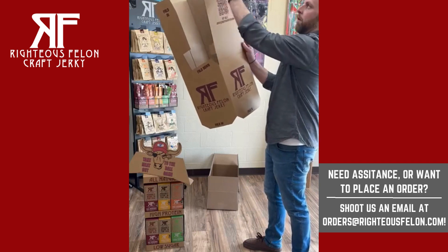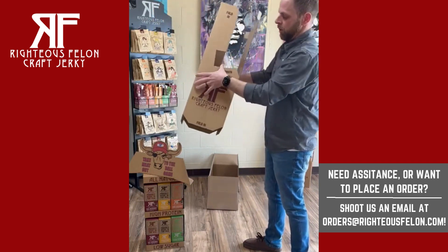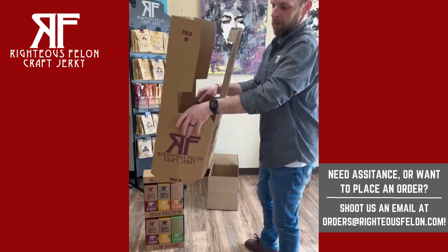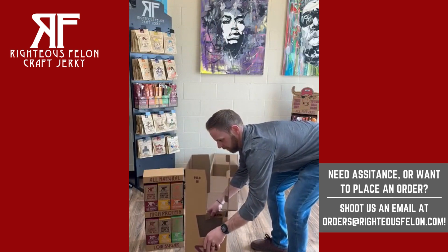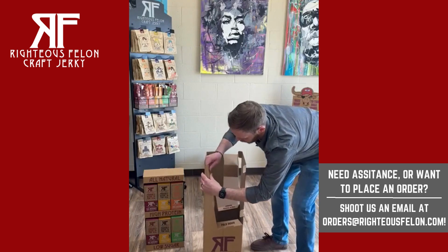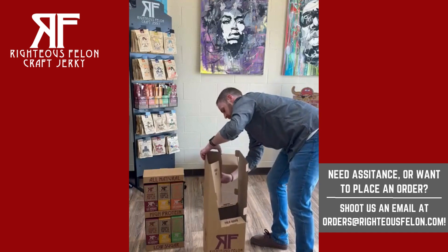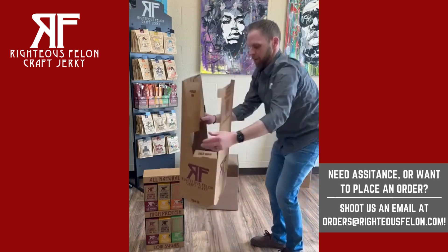First, start by folding in the little tabs on each side — you can see where they get folded in. Then, if you see the instructions on each little panel, you'll see where it says Fold Down and Fold In on each panel. So you start by folding down those ones on the sides, then take those top panels, find the little crease there, make sure you fold on that crease, which helps support the actual base and help leaning the product on the base. Do that to both sides.